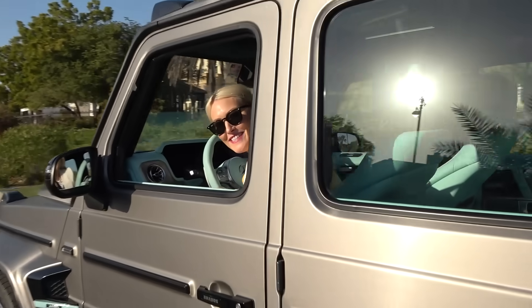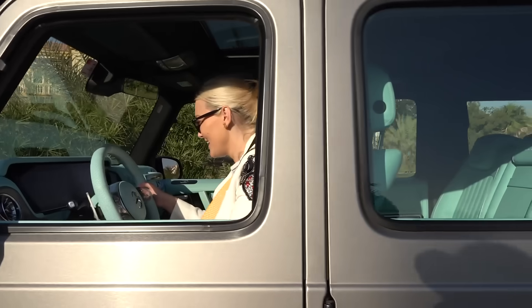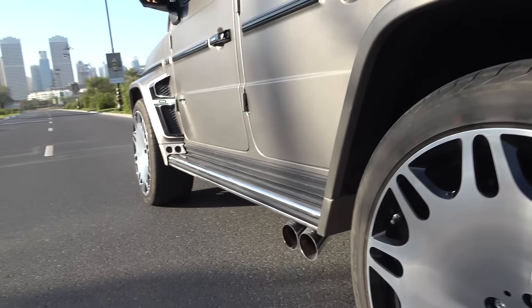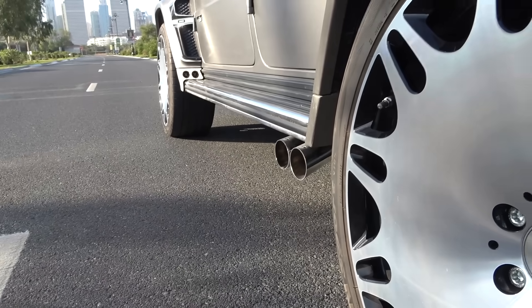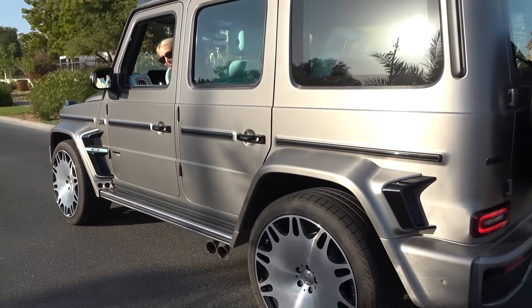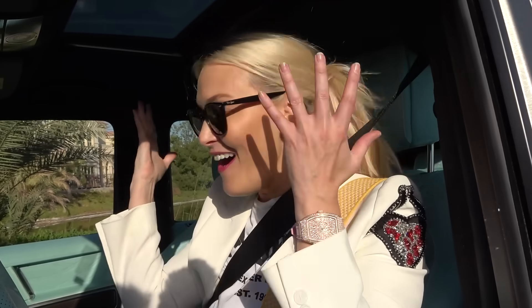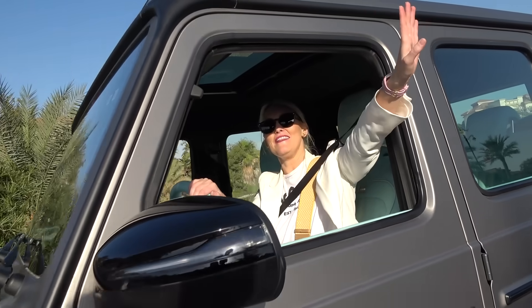Can you rev it here? Yeah, let's do it. That's it, guys — I hope you enjoyed. I'm so excited about my brand new Brabus G Wagon. I can't stop saying it. Thank you so much for watching. I'm out. Love ya.